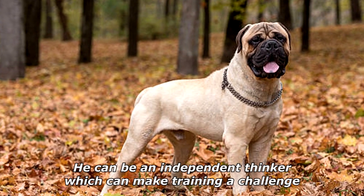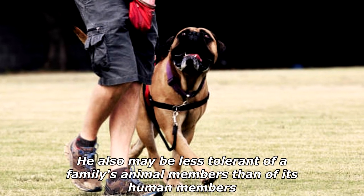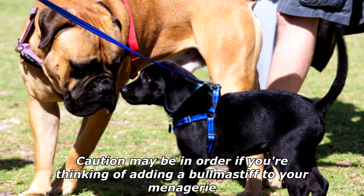For all his family-oriented loyalty, the Bullmastiff is no pushover. He can be an independent thinker, which can make training a challenge. He also may be less tolerant of a family's animal members than of its human members, so caution may be in order if you're thinking of adding a Bullmastiff to your menagerie.